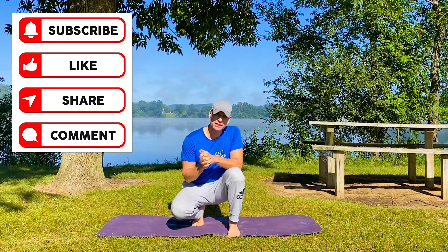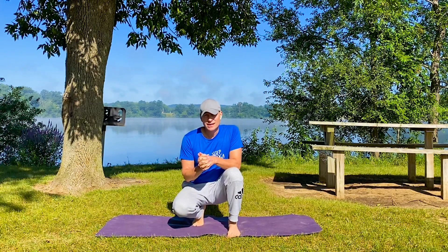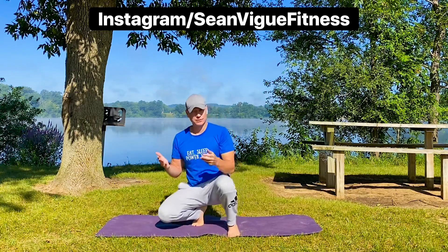Today's random question is: do this routine first, and then let us know which song is your official theme song for today. Let us know in the comments below.